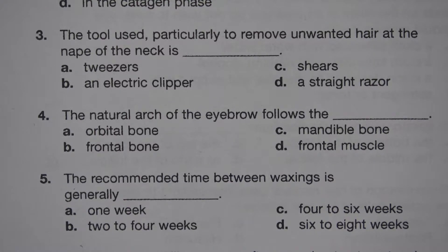Number 4. The natural arc of the eyebrow follows the blank. A. Orbital bone. B. Frontal bone. C. Mandible bone. D. Frontal muscle. The answer is A. Orbital bone.